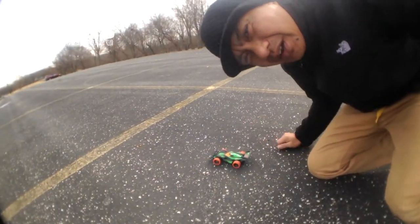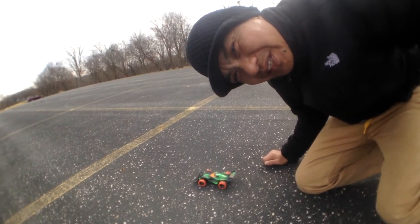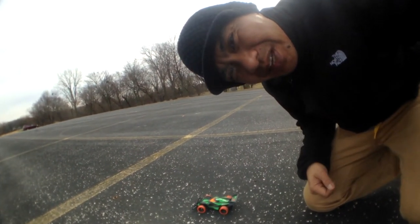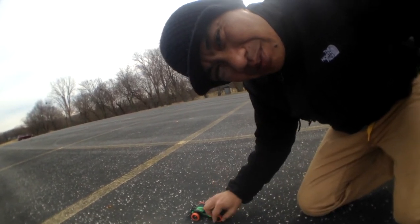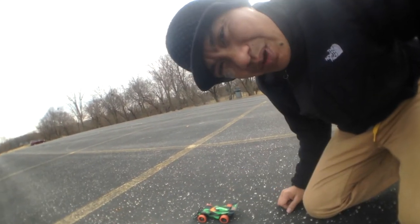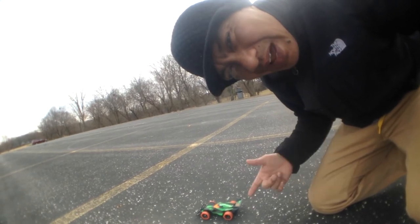Alright, we got the little car out here in the parking lot. We'll see how it does on the concrete and the gravel. It was pretty fun inside — a little buildup on the dust. It's got soft wheels in the back so it kept spinning out, but once you clean them off it runs pretty well. Let's check it out and see how it does outside.